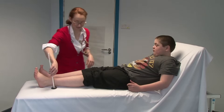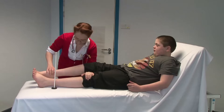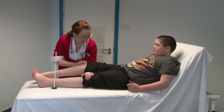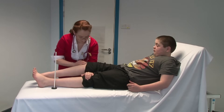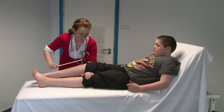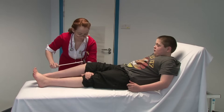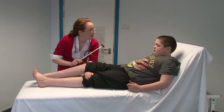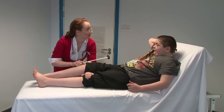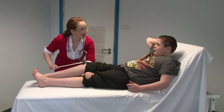Now I'm going to test your reflexes, so I need you to go floppy like a jelly again if you can. I'm going to take all the weight of your leg, so try and let your leg just hang there. Could you, when I say one, two, three — after three, could you grip your teeth like this? So one, two, three.